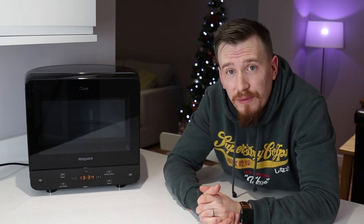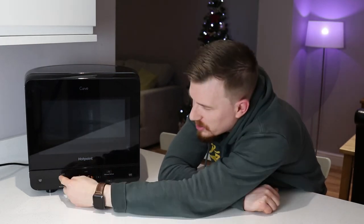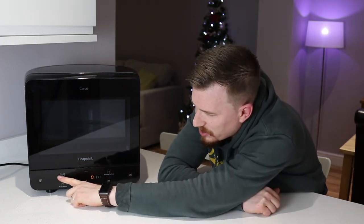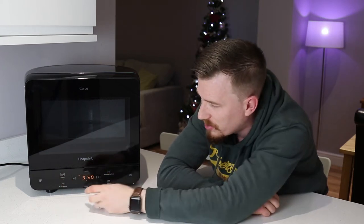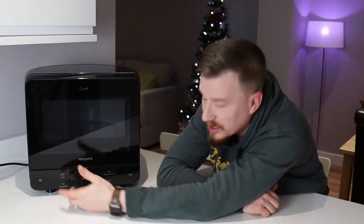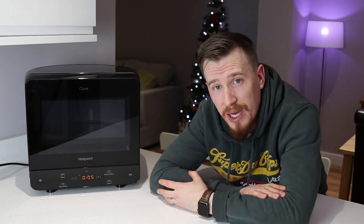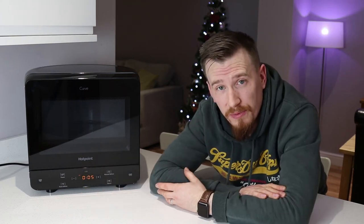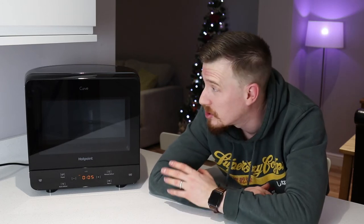It comes with a multi-function setting for the actual power, so I can go from 700 watts all the way down to zero, or up to 160, and through the range — 350, 500, and 700. I've also got a full auto defrost where I can set the weight of the food I want to defrost and it will automatically time how long it needs. Really impressive from such a small machine.